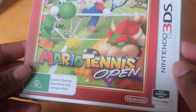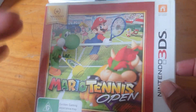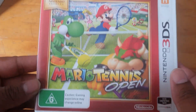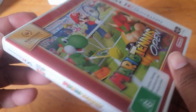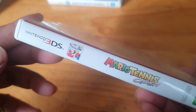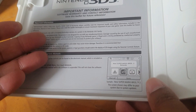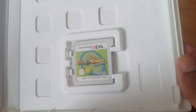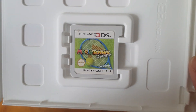The next one we have is Mario Tennis Open, and as you can see it's a Nintendo Select, so it's not the black label cover, but I'm not worried about that at the moment. We've got the side, the spine, and the back. Opening it up — there's no real manual with the 3DS; I think they stopped with the 2DS. There's the cartridge.